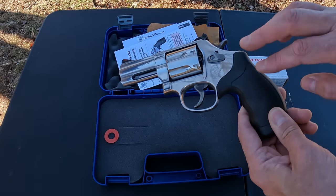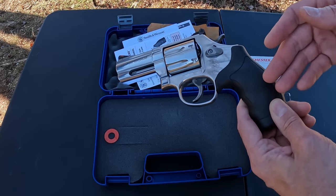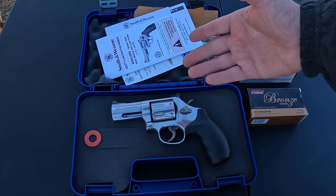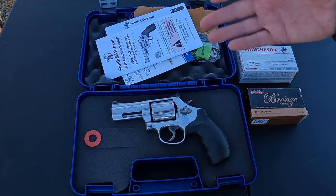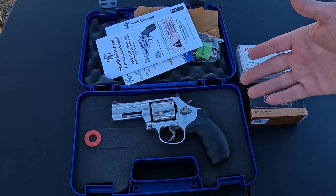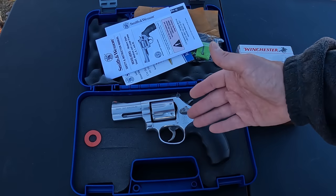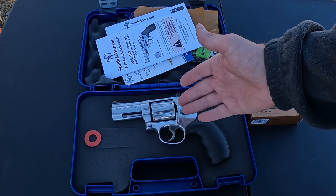The grips that came on it are just a plastic clamshell two-piece with rubber over-mold. I'll probably change those out for some wood ones for a nicer look. The main reason I picked this one up is I've got several 357s in two-inch and four-inch but didn't have any three-inch non-ported, so I wanted to grab one and saw this on a deal and couldn't resist it with the seven-round capacity.